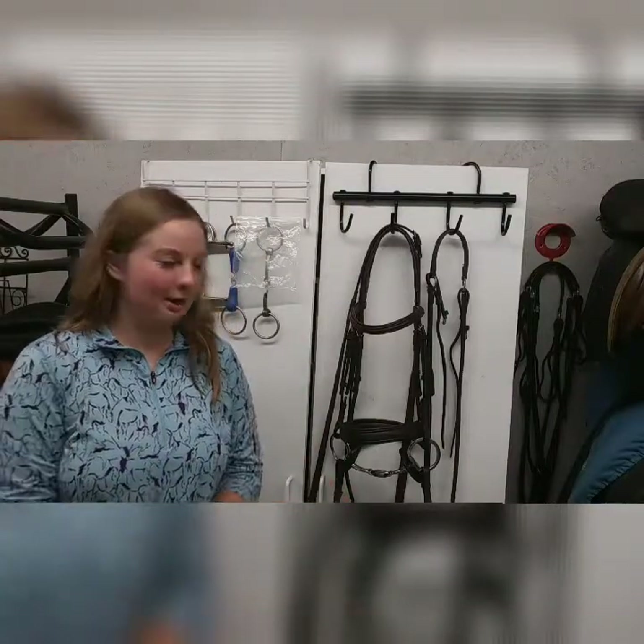Hello and welcome back to Online Equestrian Lessons. I'm Katie, and in today's video I'm going to be showing you how to put a running martingale on your bridle and how to store the bridle with the running martingale.